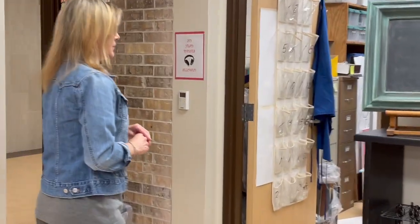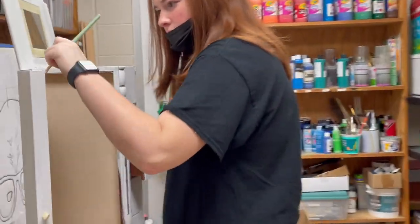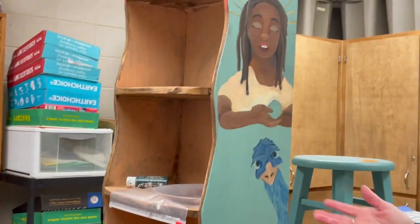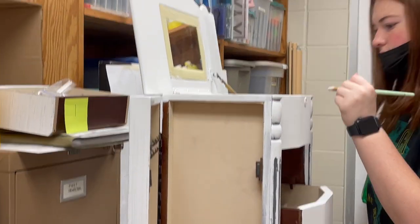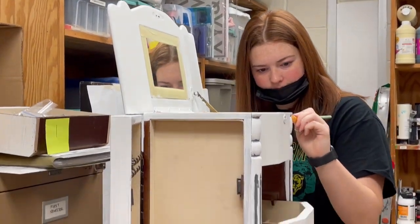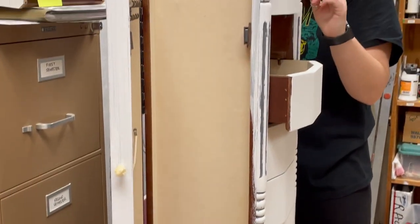We also have students that are working on some furniture in here. They're taking their painting skills and applying them to furniture — this was for a contest, and then she's just having fun learning how to use her painting skills on furniture. She's just at the very beginning, so this is the foundation of her painting with chalk paint.